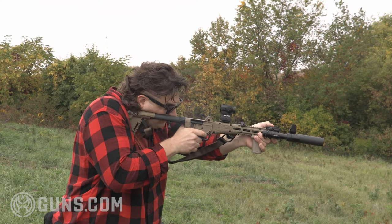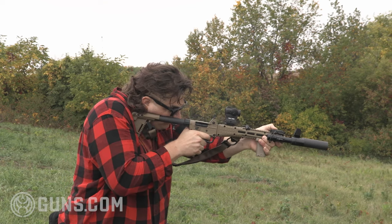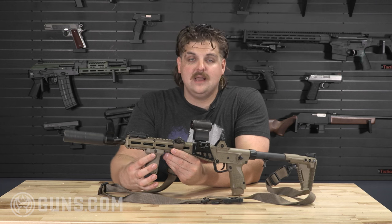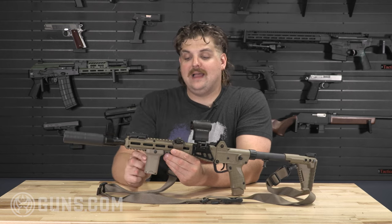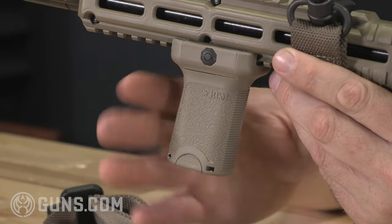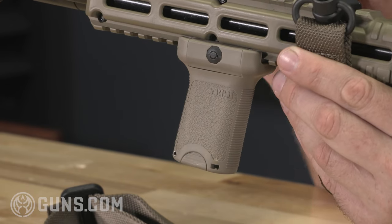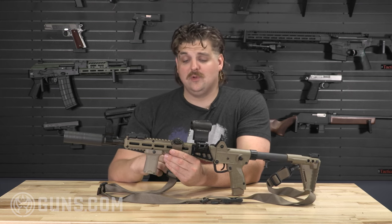I like to prop my support hand up against something when doing the C-clamp, and having a vertical foregrip is ideal. My favorite is the BCM Gunfighter — it's angled almost like a pistol grip. I actually inverted it to go the wrong way because I like the angle when my support hand is out there. It's almost like a Hungarian AMD 65 kind of thing, and my thumb fits perfectly on that pressure pad. Easy to control recoil and get those follow-up shots.